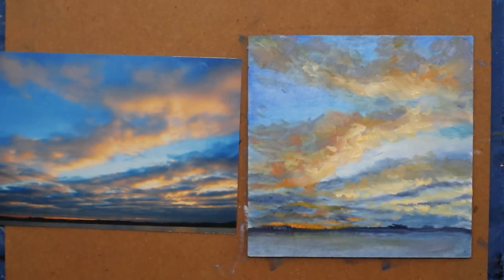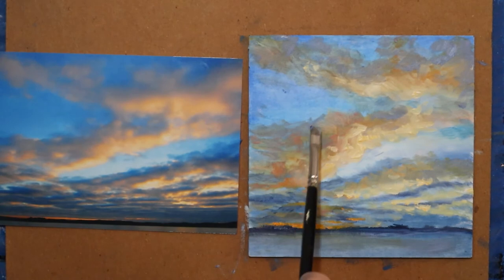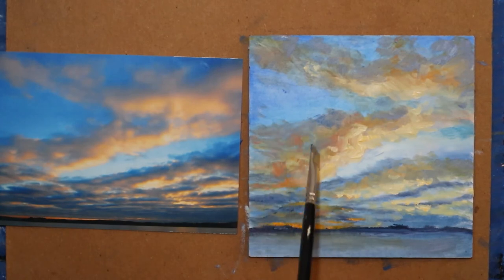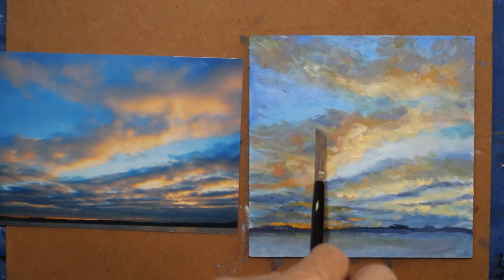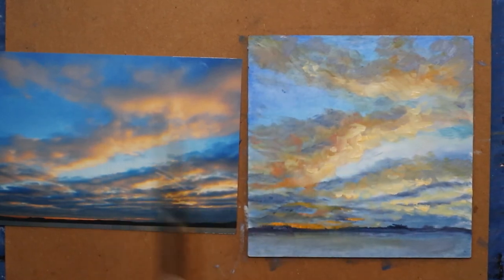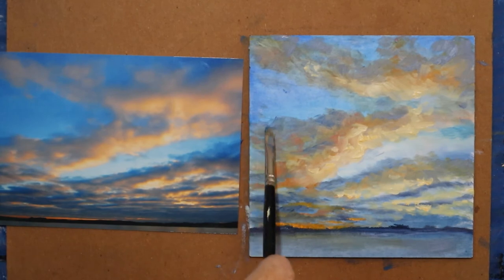Just squint your eyes, see if you're getting the value right. It's not dark enough in here, so I'm going to add some more of that bluish violet. Add a little more French ultramarine blue — so I can now lay some of that in a little thicker.